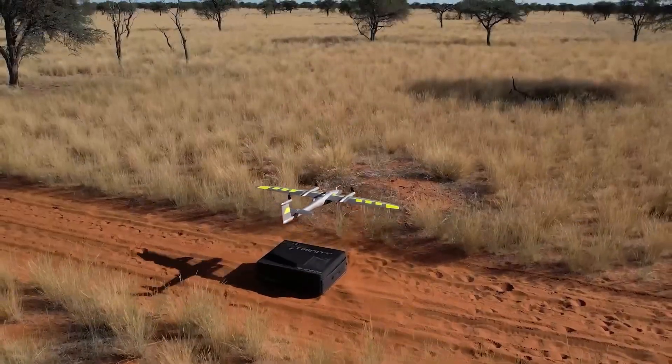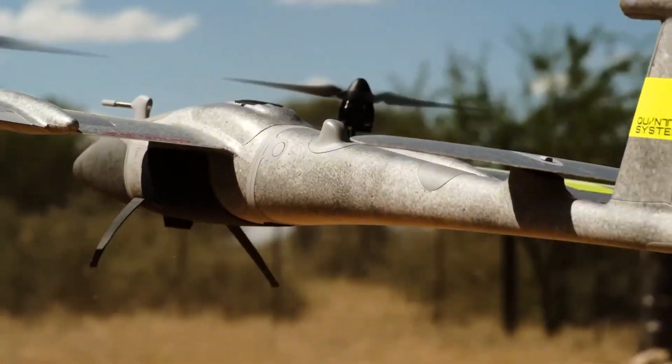Hi, this is Paul from DroneShop and welcome back to another video. Today we're going to be unboxing the Trinity Pro fixed-wing drone from Quantum Systems. The Trinity Pro is one of the most successful fixed-wing drones for surveying on the market and I'm going to show you exactly why that is. Let's get into it.